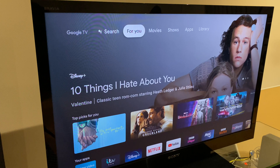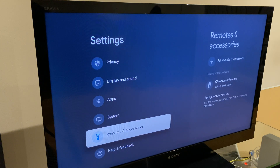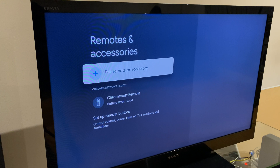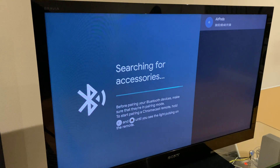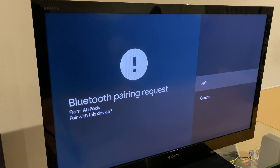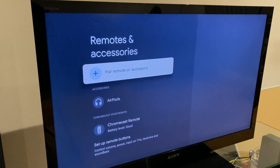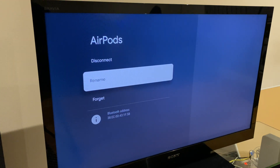If you have Bluetooth earphones such as AirPods, or perhaps a Bluetooth speaker, you can connect these to your Chromecast. Go to Settings and scroll down to Remotes and Accessories. At this point I'll put my AirPods into discovery mode — you can see the light flashing there. Now I'll select Pair Remote or Accessory. It searches for accessories and finds the AirPods. I'll select those by pressing the Enter button. It says Pairing, then wants to confirm — I'll say Pair. And it now says Paired. If I scroll down to AirPods, I have options to disconnect when I'm ready, rename them, or forget them.